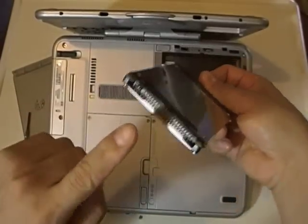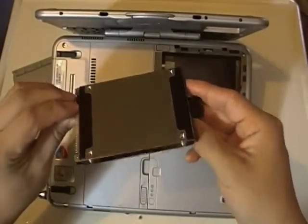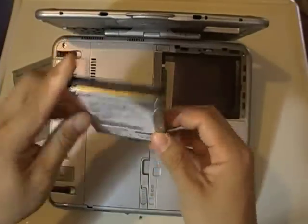So this is the connector. Now if you want to know what type of hard drive this is, just turn it over. The label here says HTA-IDE, so it's an IDE connector.